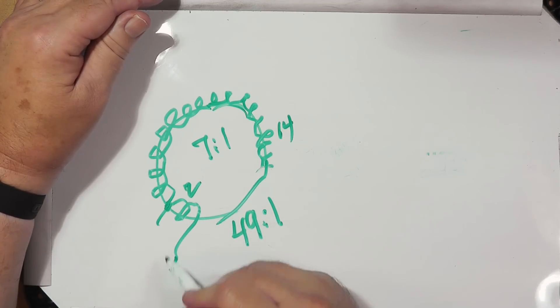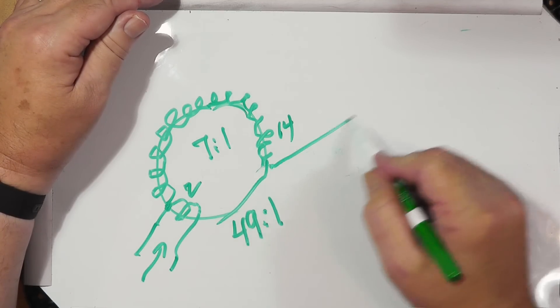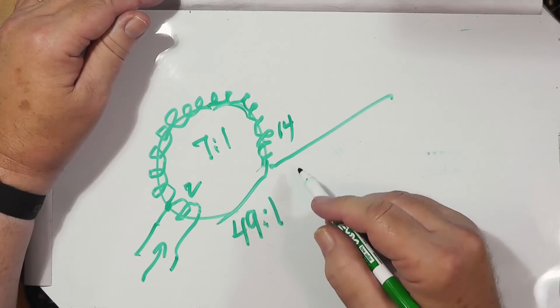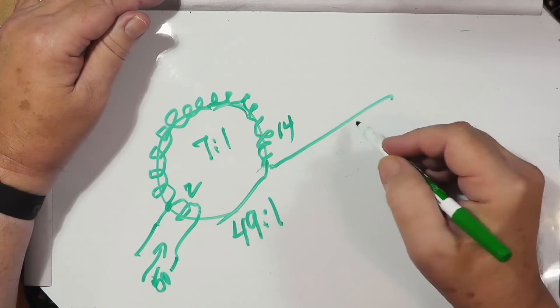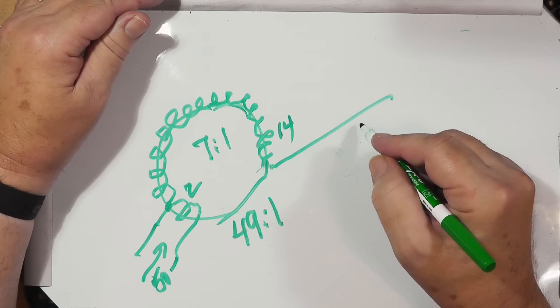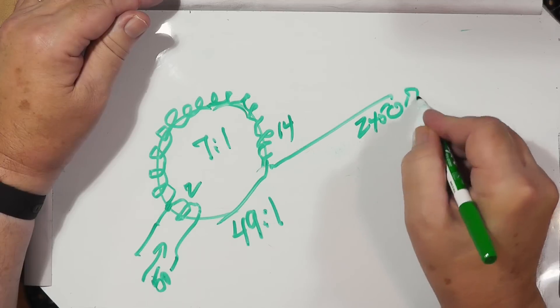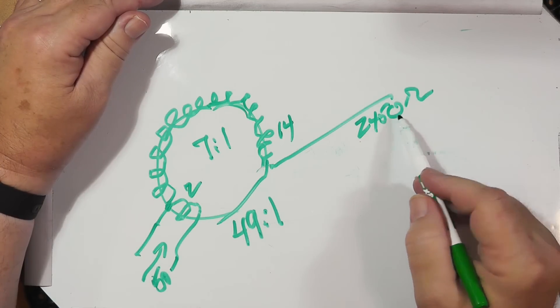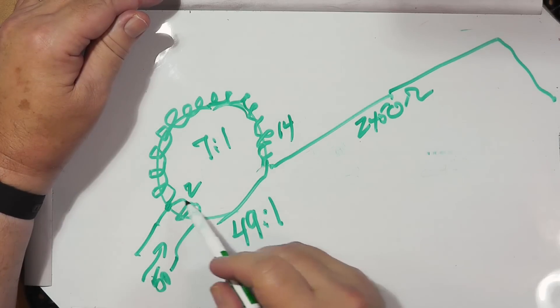So here you've got your input, and this right here is your output. That's 50 ohms on the input side and approximately 2,450 ohms on the output side — quite a bit higher. And this output goes to the end of the wire.